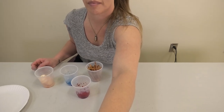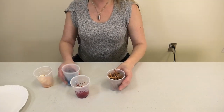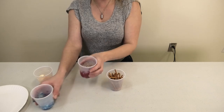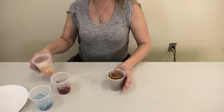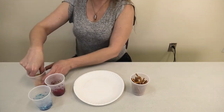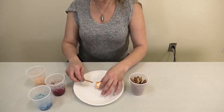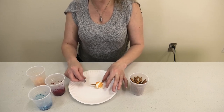Today we are using pretzel sticks, some marshmallows that I added food coloring to, some other marshmallows, and some giant marshmallows. I put some sprinkly glitter on this one. And so you stab — oh, I broke it.